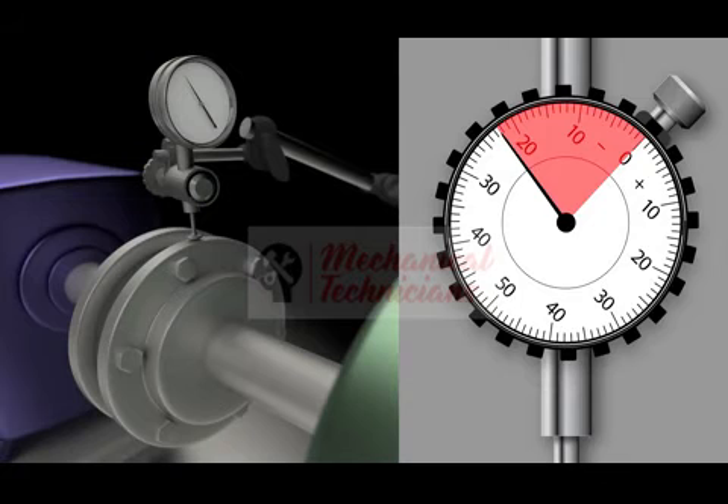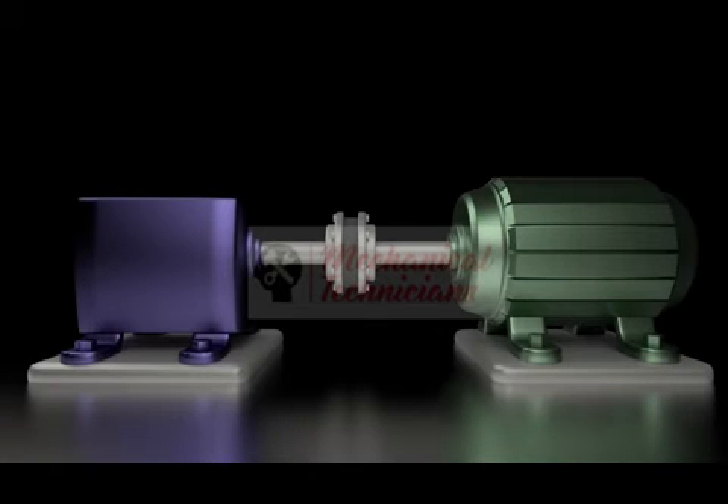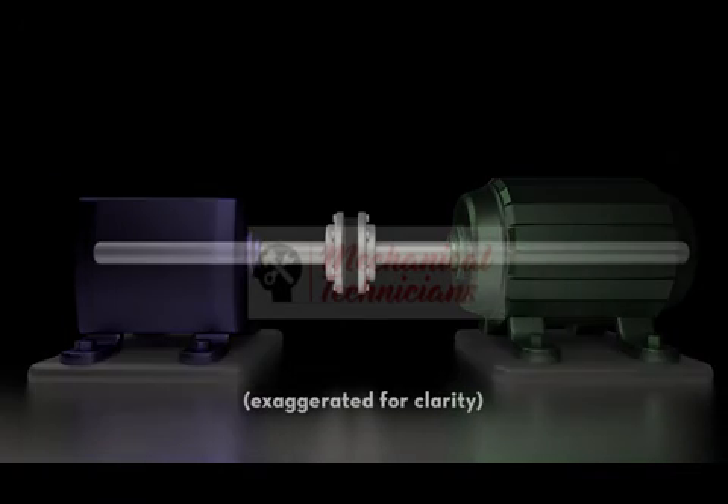If the runout is within acceptable limits at the hub — two thou or less — then the coupling must be bored properly enough and the shaft is reasonably straight and within acceptable limits. In this case, the dial is indicating excessive runout of 22 thou. When excessive runout is observed, we next need to determine if it is being caused by a bent shaft, by an eccentric coupling, or both.